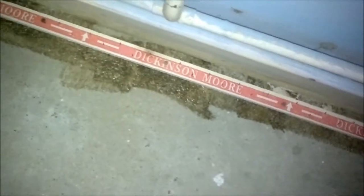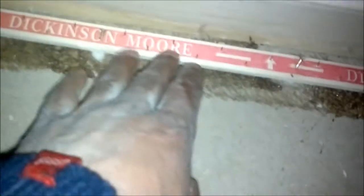First you put your glue down, then you get your carpet grips — nails facing the skirting — and tack it down. Quarter of an inch should be sufficient. There you are, carpet grips down.